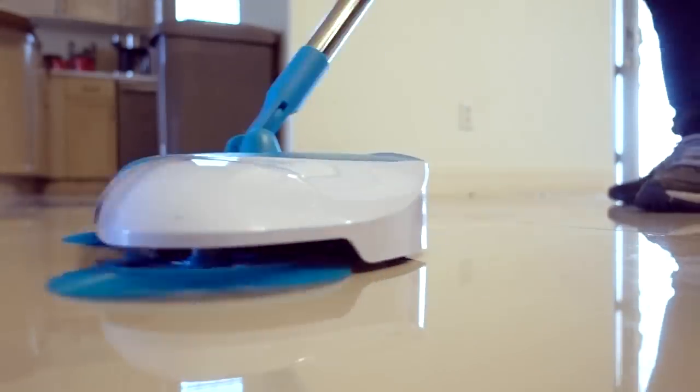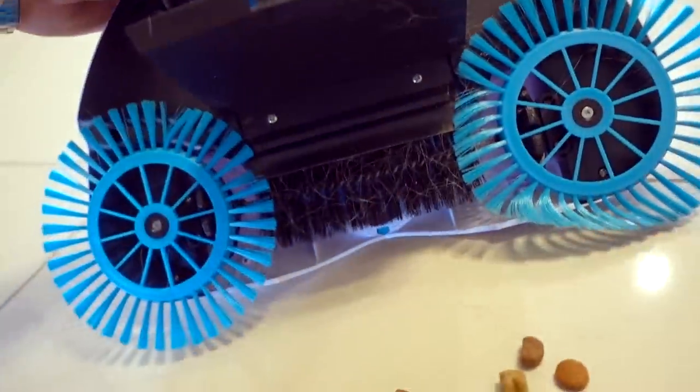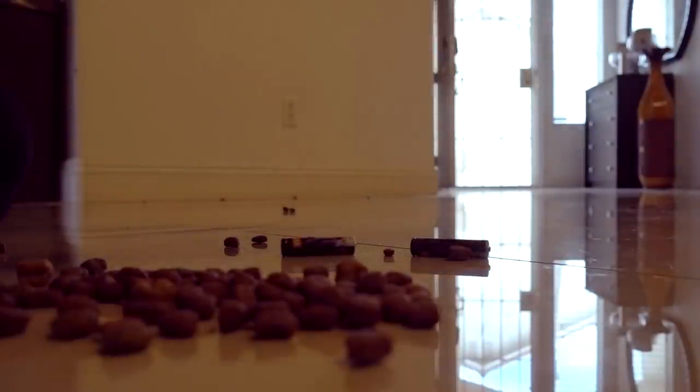A weird demonstration in the commercial is they pick up a couple of batteries, I guess to show it's not battery powered — they use a couple of 9-volts. I'm going to try a couple of AAAs and see if I can pick those up. I picked it up! Let's see how it empties out. Interesting — I don't see the batteries in there. The batteries weren't actually in the dustpan; they were kind of stuck in the brushes somewhere, but it did pick them up.